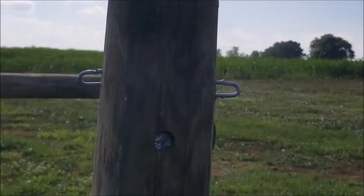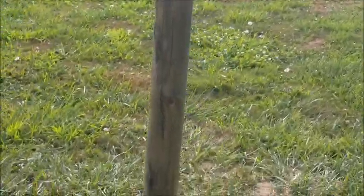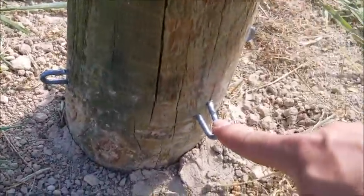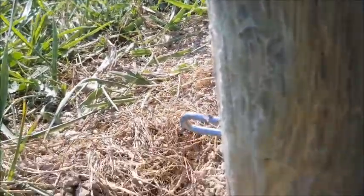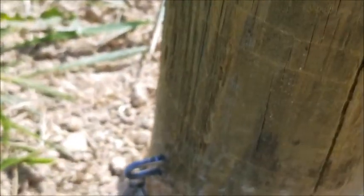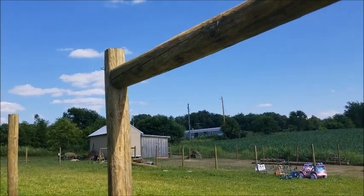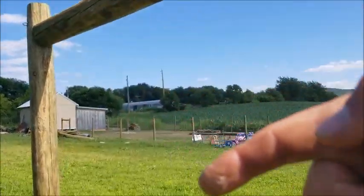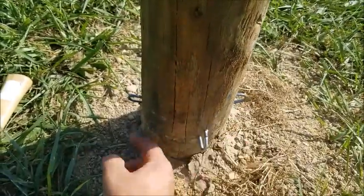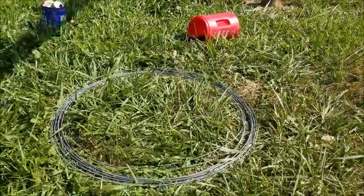I put two staples at the top for the brace wire, and then down here — I don't know if you can see — this staple right here and this staple right here. Sorry, I'm on my phone — my video camera died. From right here down to here, and then these two staples here and here. I need to put two staples up here, but that's where that will run. And there's the brace wire.